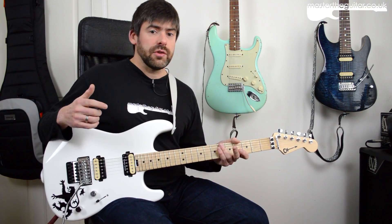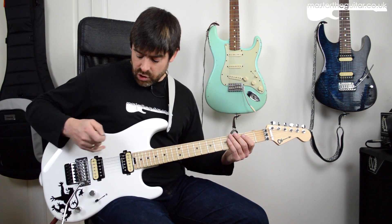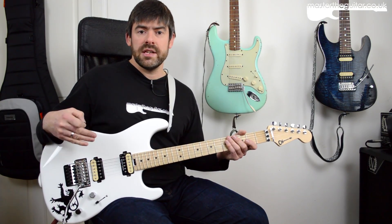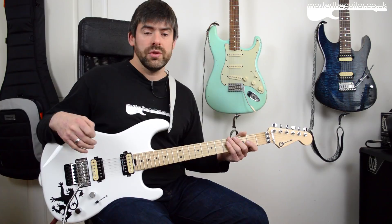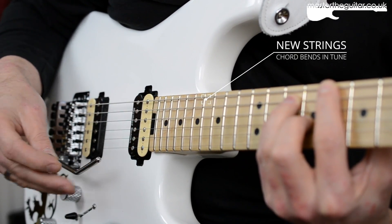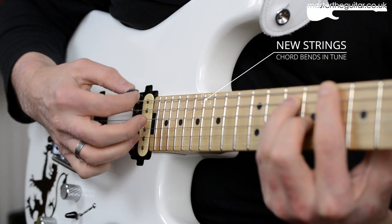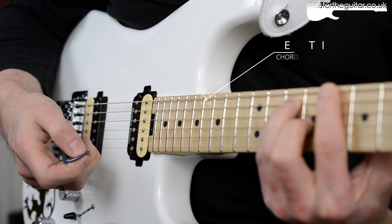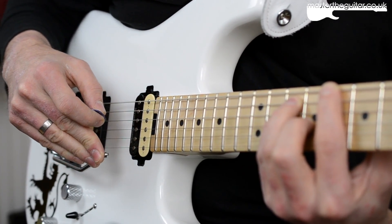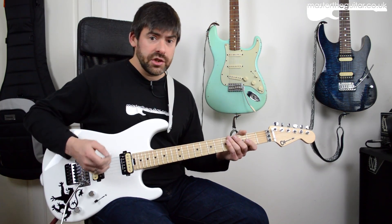With these new strings that Jonathan's come up with, if you basically change the chords and windings on the E, A, D and G strings, you can do the same sort of bending with the tremolo arm, but the chords will stay in tune this time.